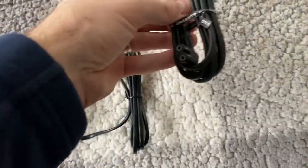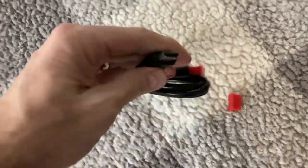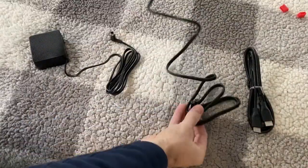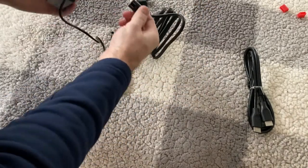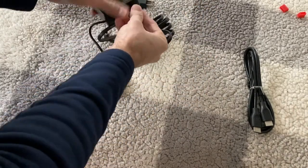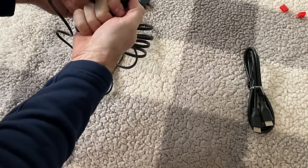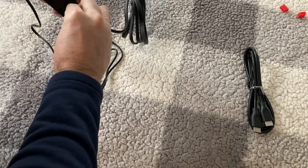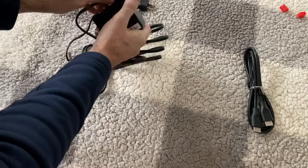Here is kind of what it looks like. Now, back to the included accessories — we've got a power cord obviously, and they've included an HDMI cable, so both ends are HDMI. There's also a little transformer box with the power cable.